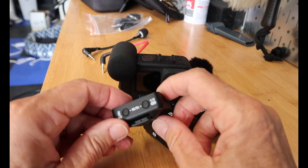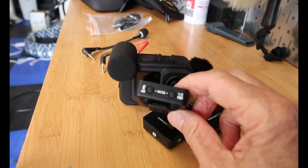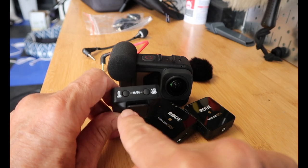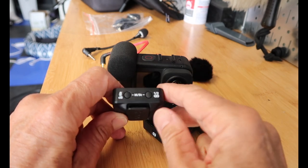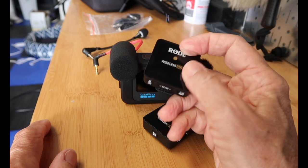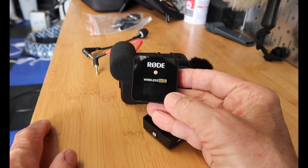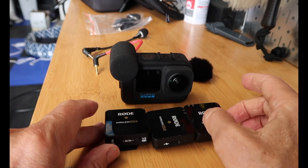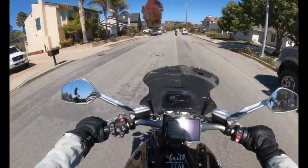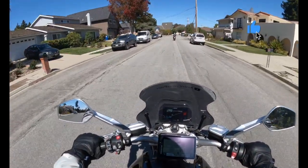Taking a look at the video, I have to say it's a little hit and miss. I think I need to fiddle with the dB setting — there was some cutting in and out. I'll let you watch and listen and see what you think.